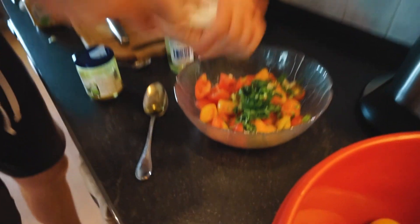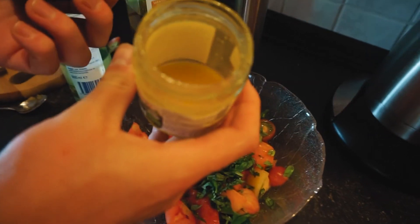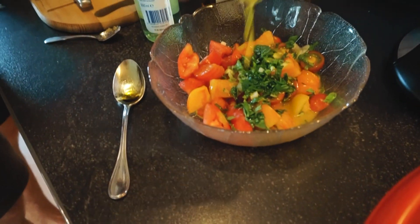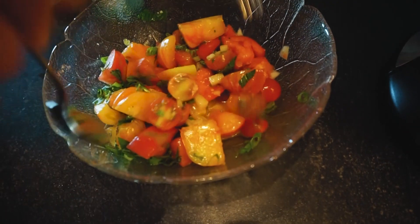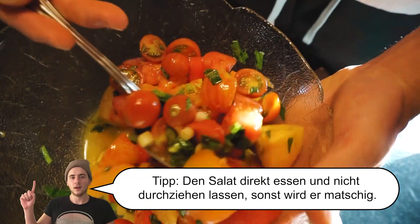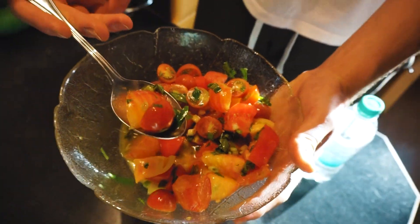Jetzt noch Salz, Pfeffer, und zuletzt noch das Dressing. Sieht sehr schön aus, eine herrliche Konsistenz. Jetzt wird dieser Salat durchgemischt. So sieht der Salat jetzt aus – ganz gut, würde ich sagen. Jetzt probiere ich auch direkt.